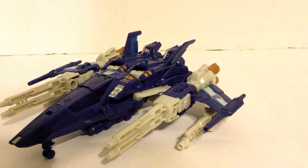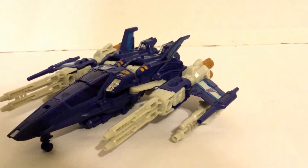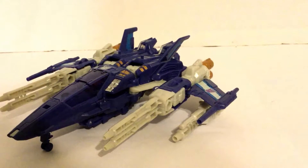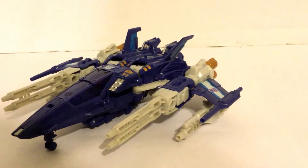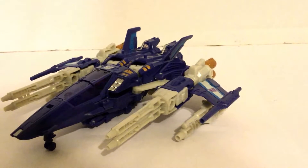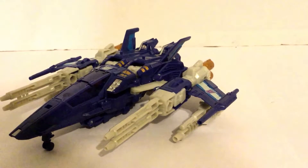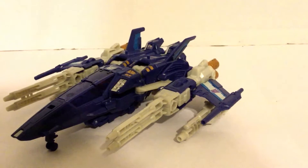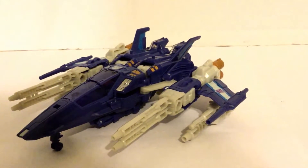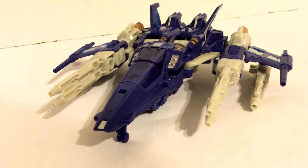I didn't have the original one back in the day, so I rushed to get this one. It seemed like the Titans Return line will be getting basically all the original Generation 1 characters as Titans Return. We'll probably get a little bit of a break because the movie line is coming out, so we'll see what they do after the movie line dies down, but pretty neat design on this character.